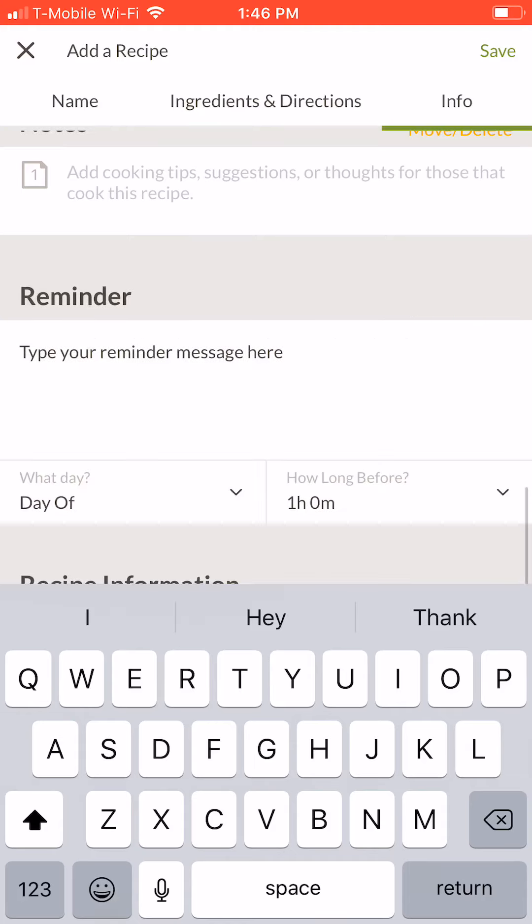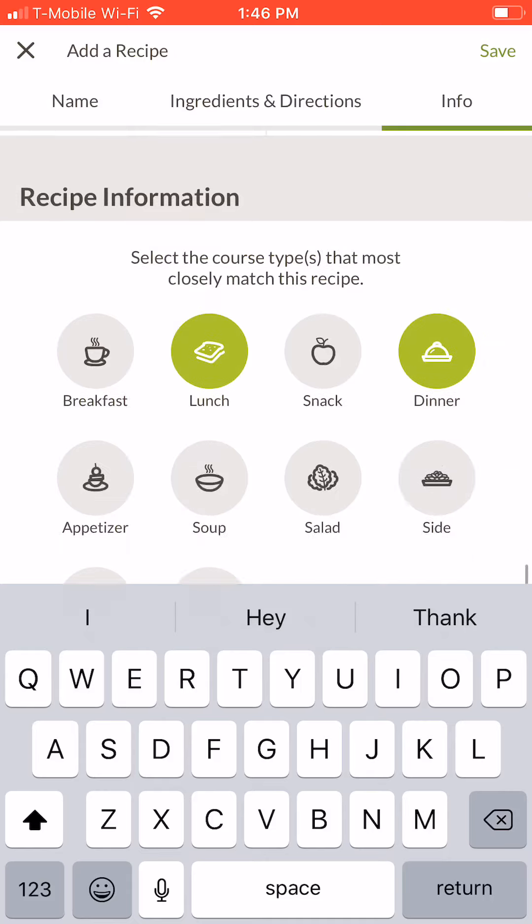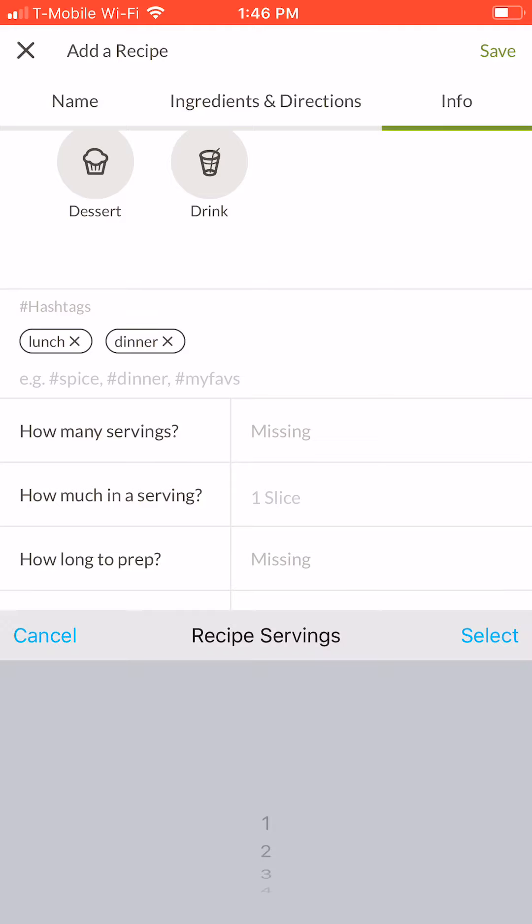Next, select the course type for your recipe. You can select more than one course if you like. Add hashtags if you'd like. Then select information about serving sizes and prep times. Tap each field to see a rolling display of serving sizes and times to choose from.